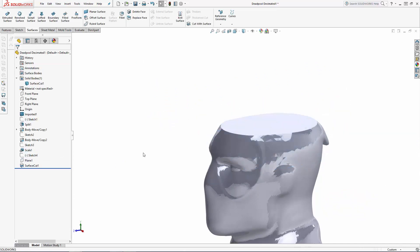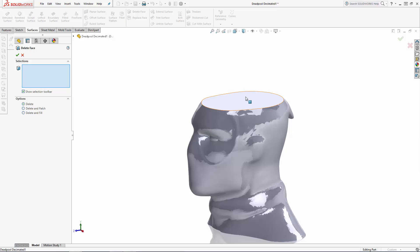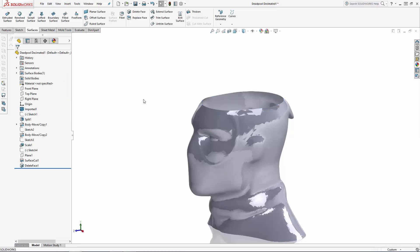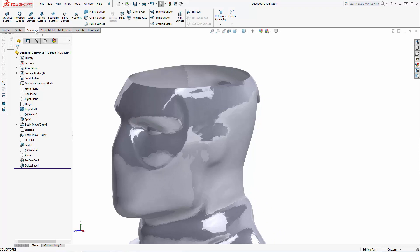Now let's convert this solid body to a surface body by deleting this top face. You'll find the Delete Face tool in the surfaces tab. Here I'm simply selecting the top face, keeping the delete option selected, and hitting OK. Now we can fill this top surface — which was once made up of hundreds of triangular surfaces — with a single tangent surface.